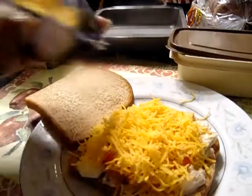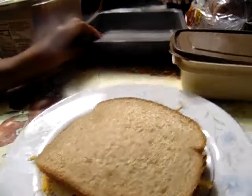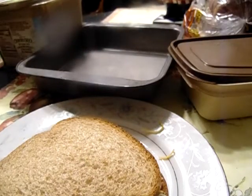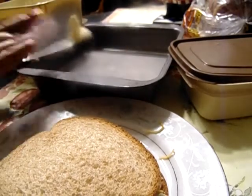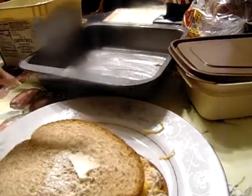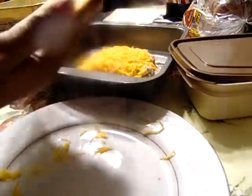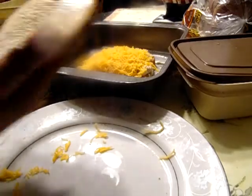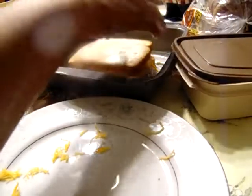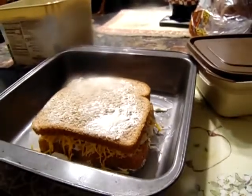A 400 degree oven. I'm going to put it in the oven. Put the butter or margarine on the pan and on the top layer of bread. I'm going to put it in the 400 degree oven and I'll be back.